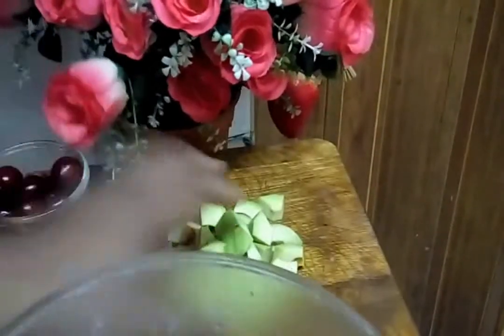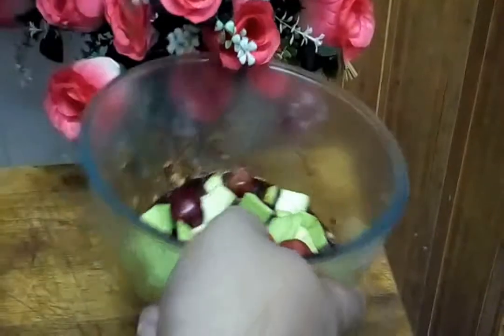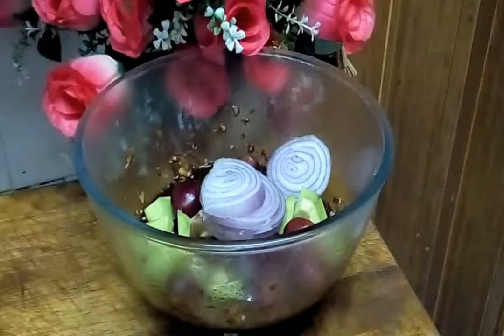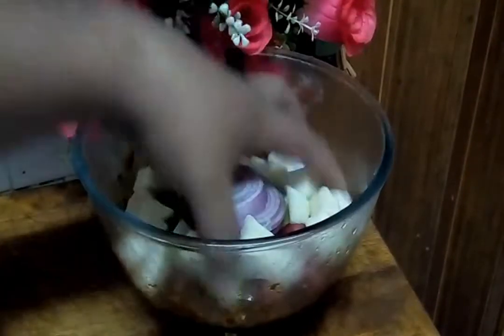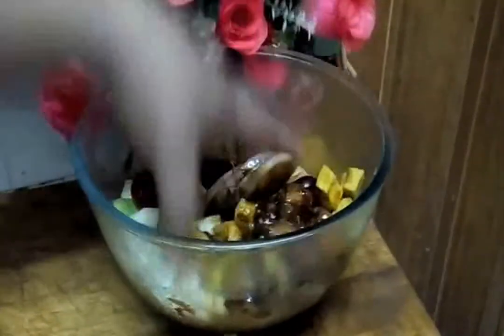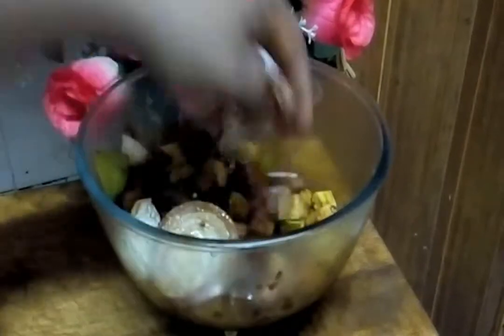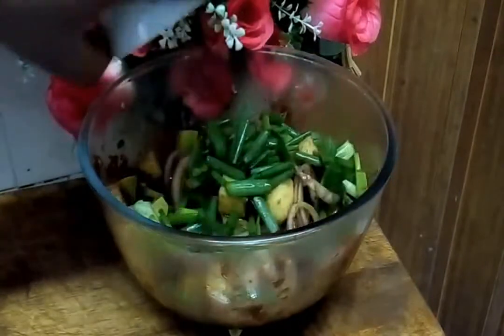After half an hour, see our marinade — our poke. Now we add this one — avocado and cherries. And also we have onions and turnip. Mix it well. And lastly, we add our spring onion.